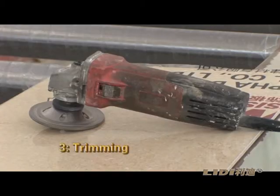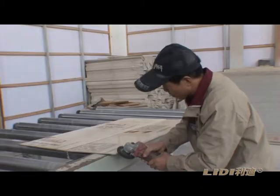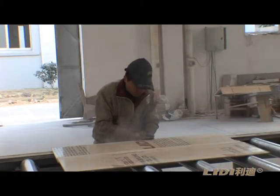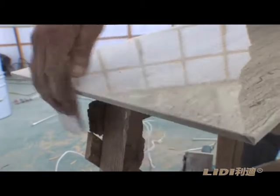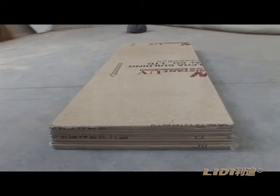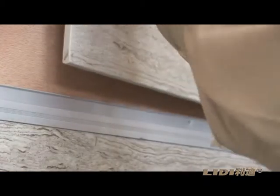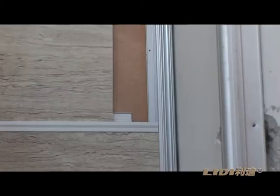Step 3: Trimming. Trim the sides of sawed boards. Step 4: Insert them into the space between internal corner angular lines and gong shape angular lines.